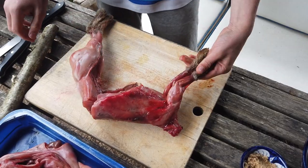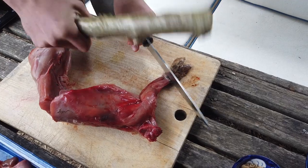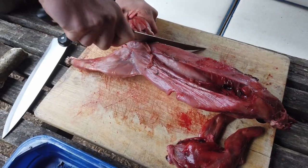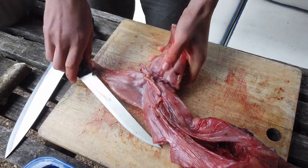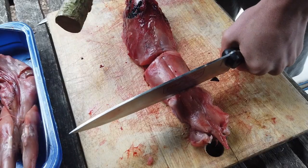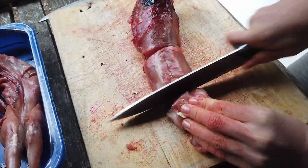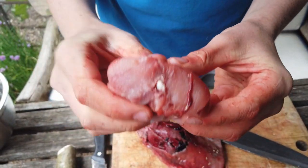First thing you want to do is cut off the feet. You're going to get a heavy knife, stick it where the ankle is, and give it a good bang to cut through the bone. Then we're going to cut the back legs off by cutting around where that joint is in the back, and you should just be able to pop that out. You can really see how much meat's on there — that's going to be a really nice cut for our KFR.